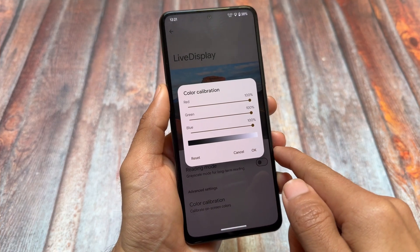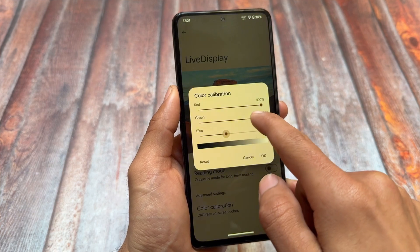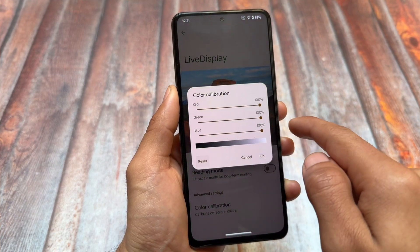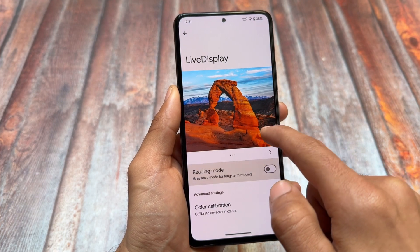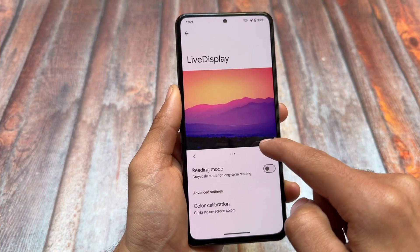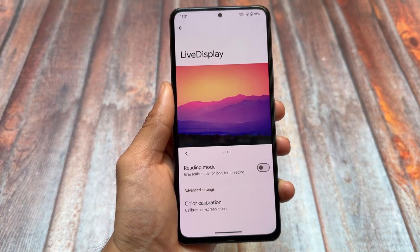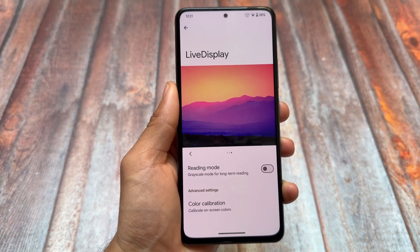Another thing is related to Live Display. We have this new Live Display option available, which as far as I know was not there in the previous update. So you can adjust the colors of your screen, adjust saturation, and try out more things using this Live Display feature available in the display settings.